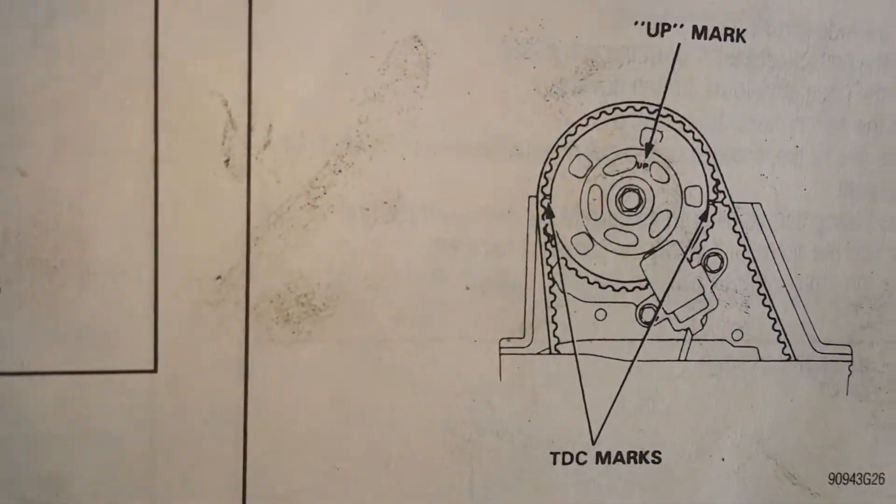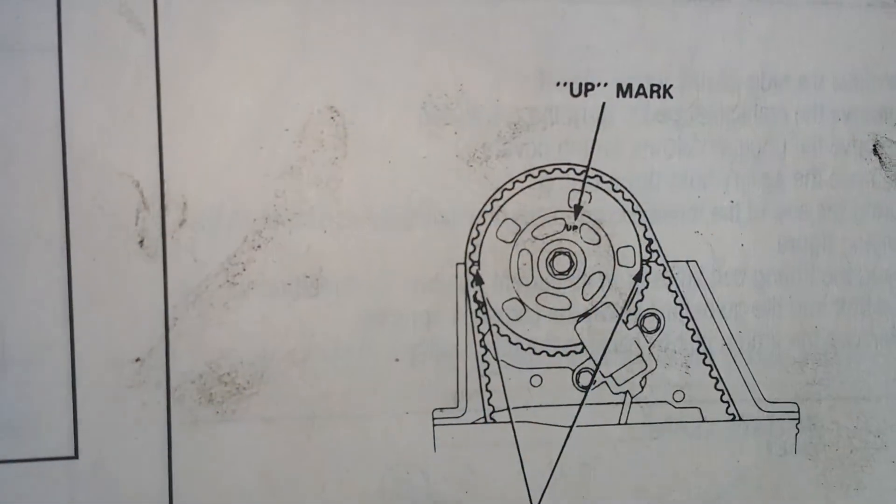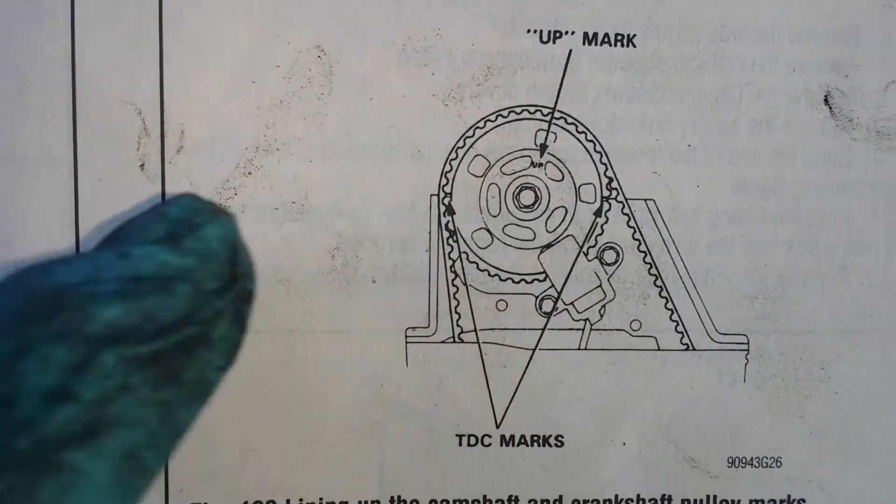It still seems a little bit off — point of view, I guess. But that's right on, and that's what was throwing me off because I was looking at it from here thinking it didn't line up. The other thing throwing me off is in the Chilton manual it says look for the up mark, and it's got the up mark tilted kind of toward the right.